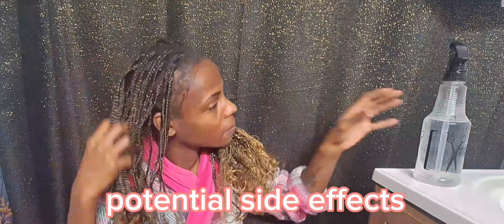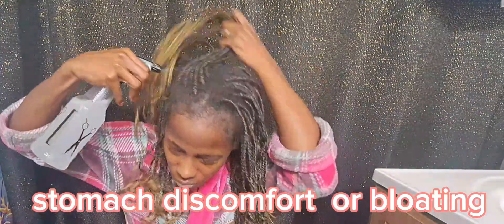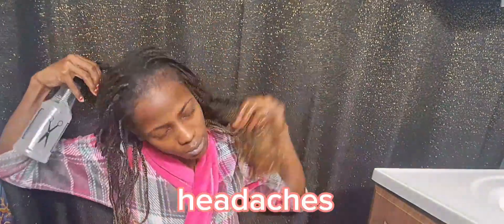Here are some potential side effects of using MSM. Some people may experience mild stomach discomfort, bloating, or diarrhea, and MSM consumption might trigger headaches in certain sensitive individuals.